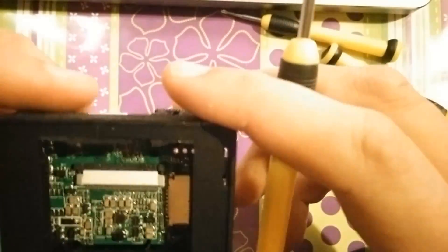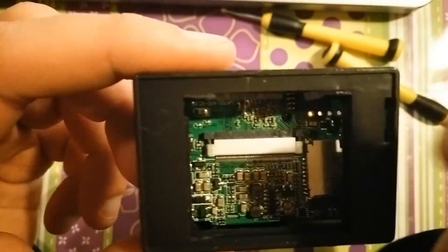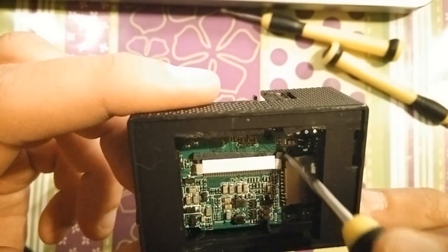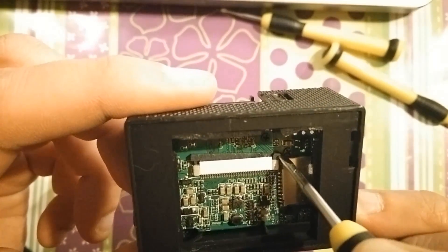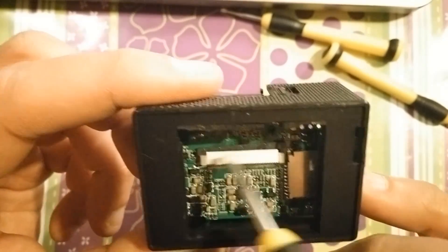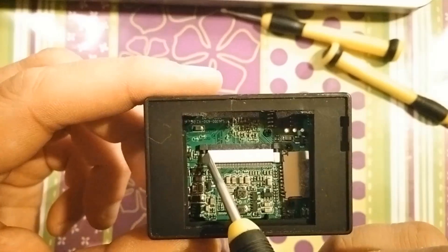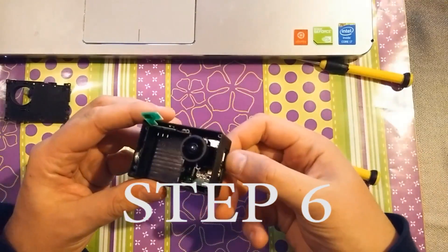Let me show it in close-up how this works. You can see here — I'm pushing it back, and this is how it locks the cable. And now it would be unlocked. Very, very easy, but without knowing this part you could damage the cable while pulling it. So you have to first unlock it, and then while assembling back you have to lock it in.